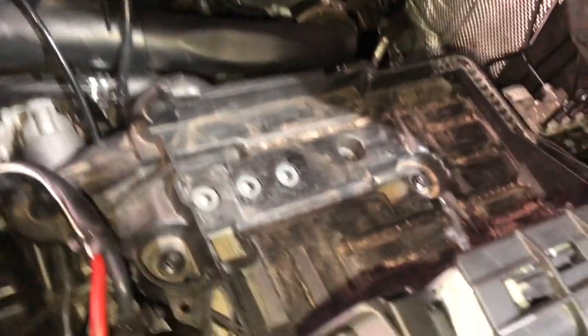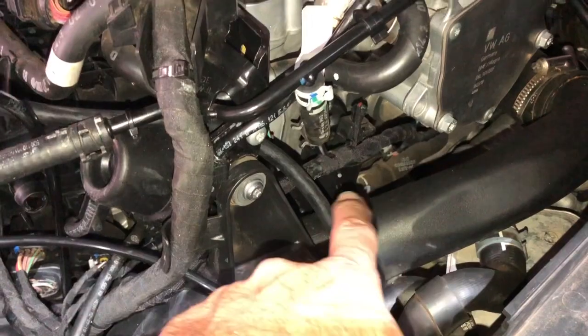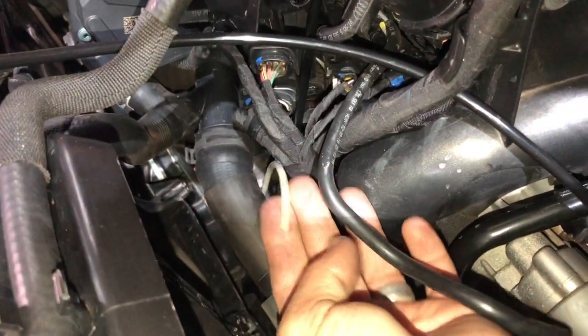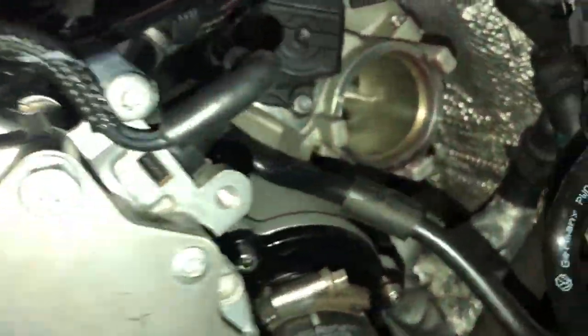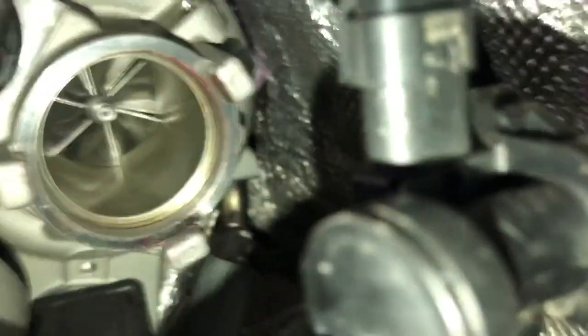Water meth is installed. You can see the lines - the boost line coming up onto the top of the intake manifold, and the injector line going down onto the boost pipe. That was the old kit feed line. And there's the IS38600 thick shaft turbocharger installed.